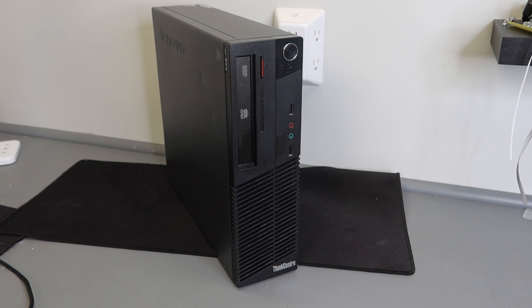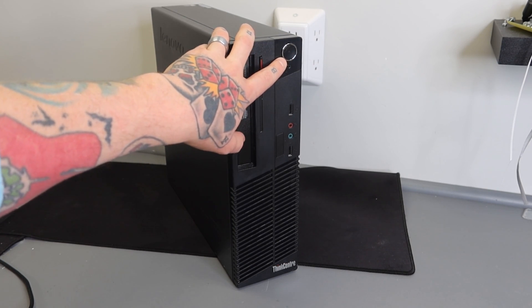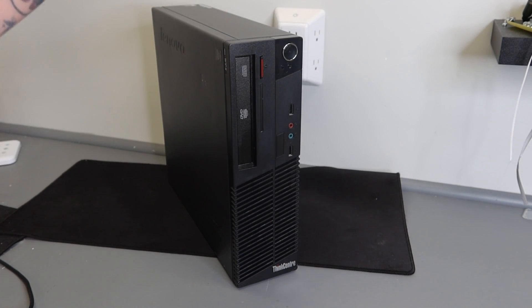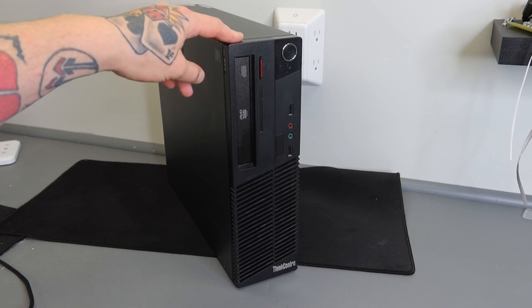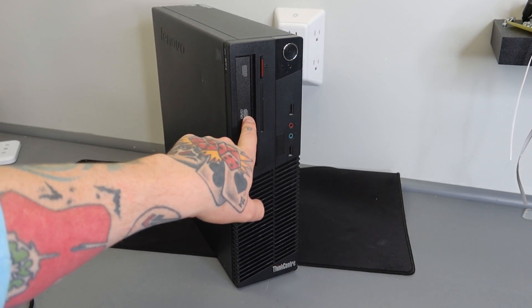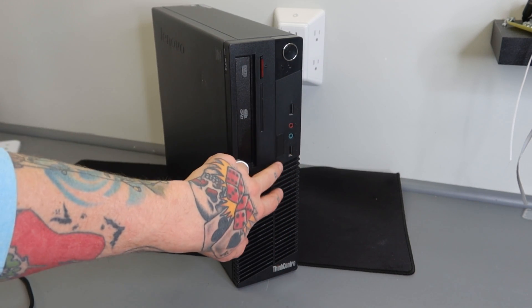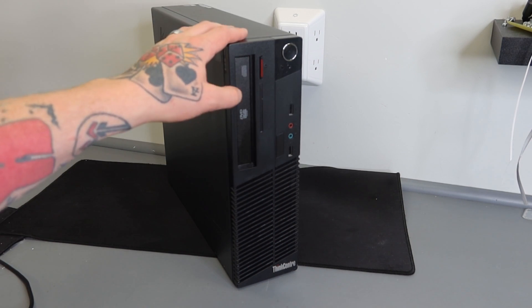This is the Core i5-4570 PC with 3.2 gigahertz and 8 gigabyte RAM, and it's going to get us into a bunch of retro video game collections today. First, I want to walk through what this has to offer externally. Here in the top right corner is our power button. We have a disk drive — we're not going to be using that today for emulation purposes, but it's nice to have. Here's our disk drive with the DVD feature, the eject button, and two regular USB connections in the front.